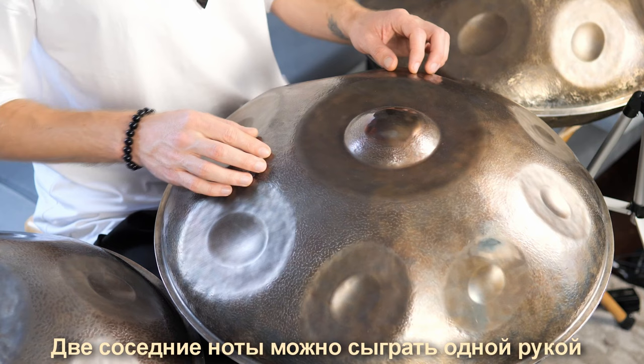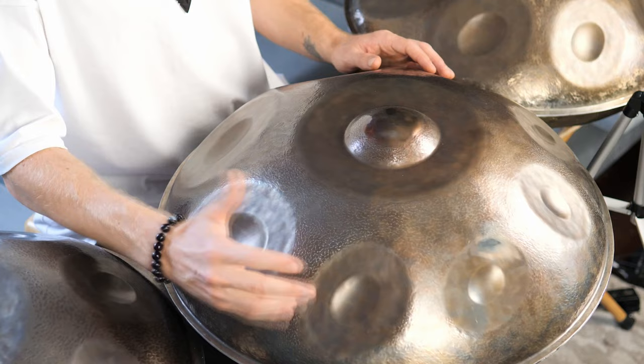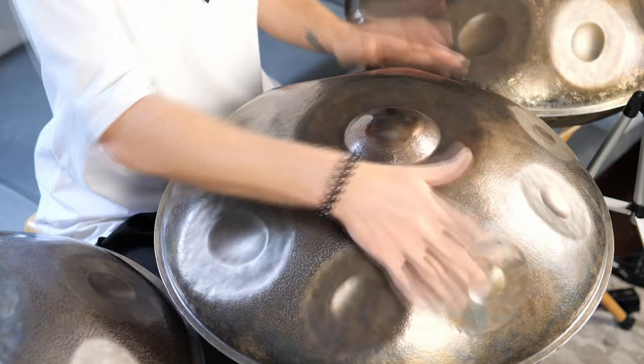You can play neighboring notes with one hand, while notes that are far apart should be played with both hands. Explore the various intervals of your instrument, because intervals can make your playing more interesting.